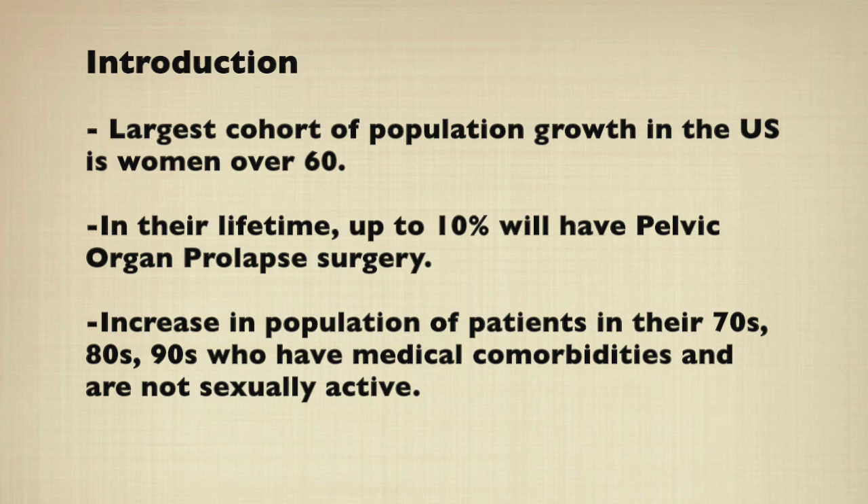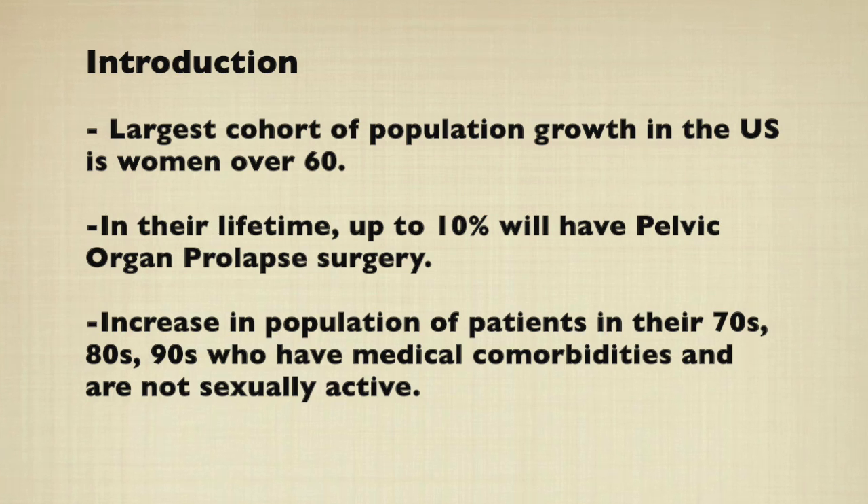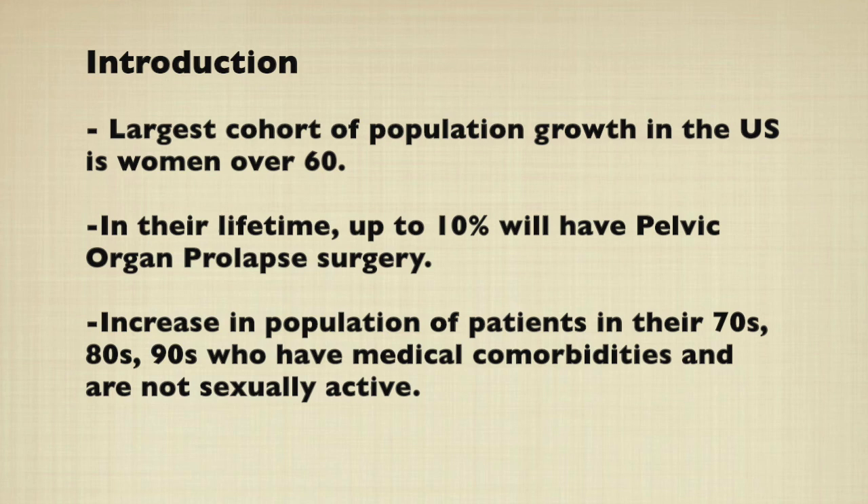The largest population growth in the US is women over 60, and in their lives up to 10% will have pelvic organ prolapse surgery. Hence there is an increase in patients with pelvic organ prolapse surgery in their 70s and 80s with medical comorbidities who are not sexually active.